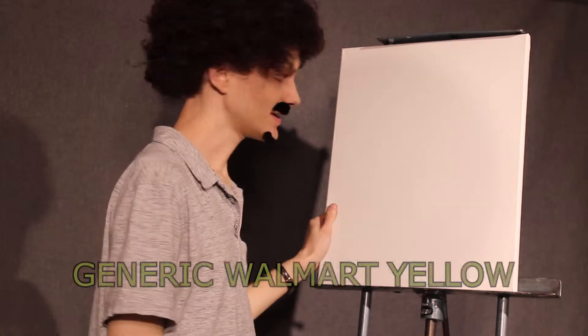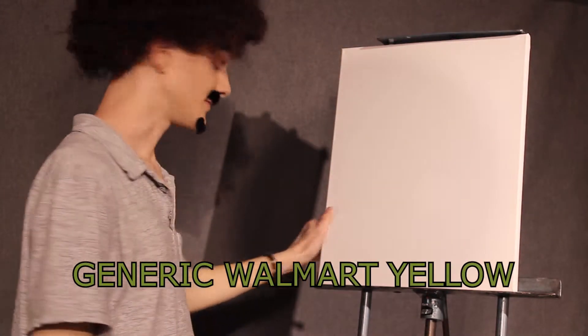Hey, welcome back. I'm so glad you could join us today. I got a really fantastic painting that I think you'll really enjoy. It's a little countryside. The paintings will show up down below on the screen graphically so you can follow along with me. We got a plain old white canvas right here. As you can see, it's plain as day. White.